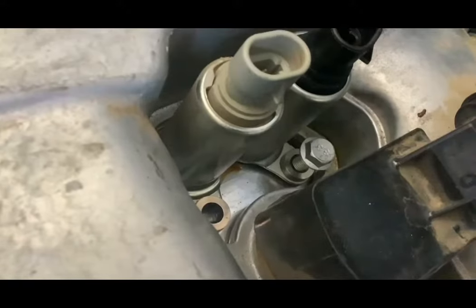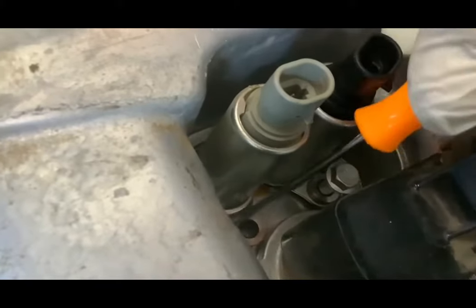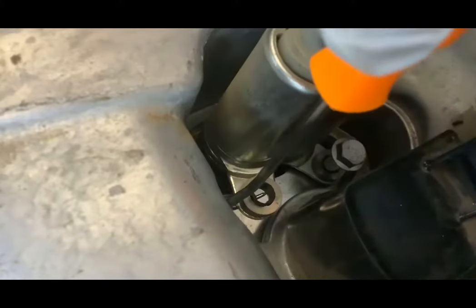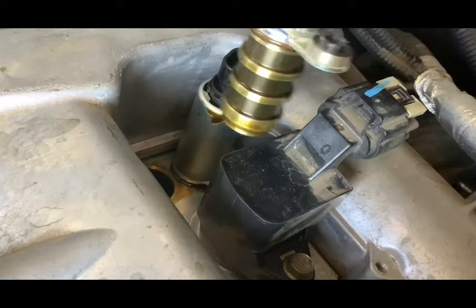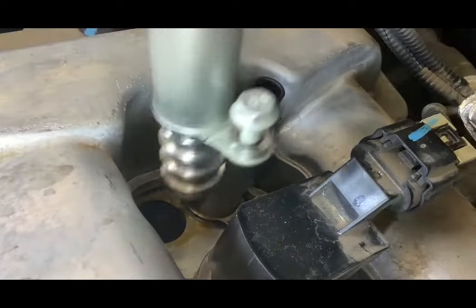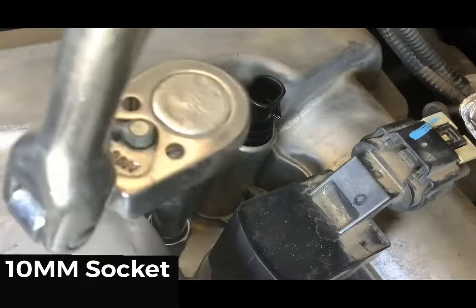Now it's time to replace the intake solenoid. Just like before, use the angle pick to get underneath the bolt bracket and lift. Even though we did not receive an intake fault code, while we're in here we're going to replace it anyway. Pull it out and take a look at the screens — no debris found. As I said, since we're in here, might as well knock it out. Grab the new intake solenoid, lube up the o-ring, and stick it in the hole.